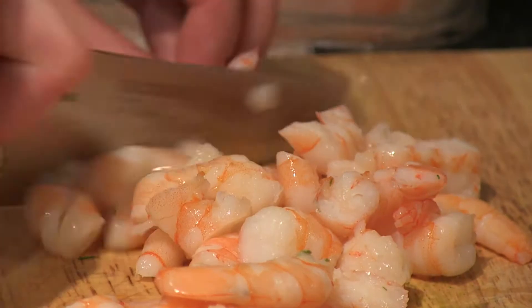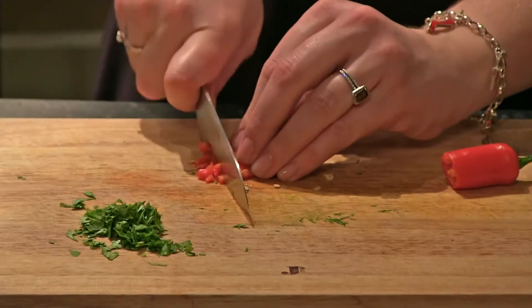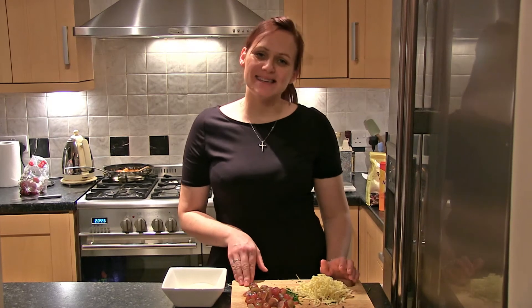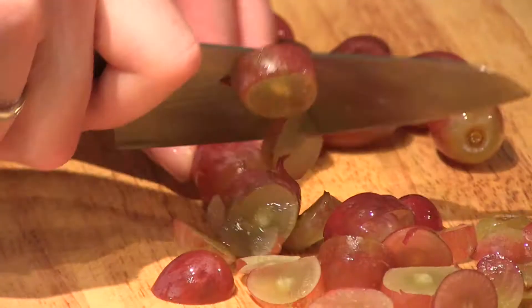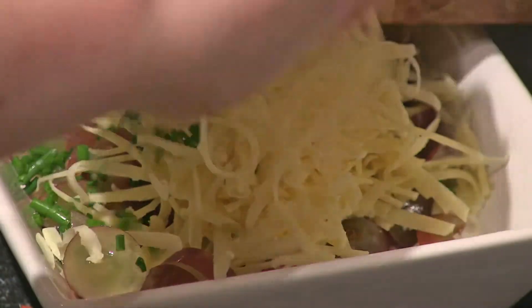Now add the prawns to a bowl of dressing. Finely chop the chilli and coriander and pop that in as well. Zest and juice the lime into the bowl and mix well together. A really easy veggie alternative would be to just grate some cheese — this is just cheddar. Slice some chives and slice some grapes, put it into the base and mix it all in together.